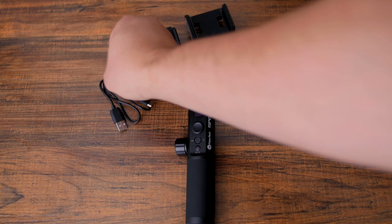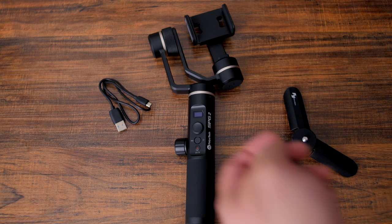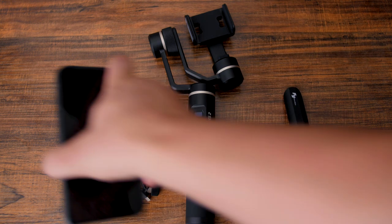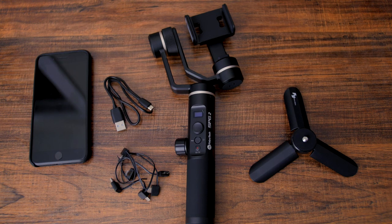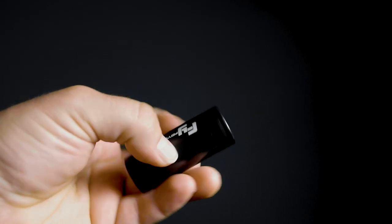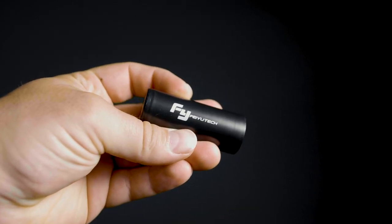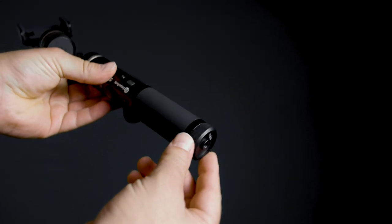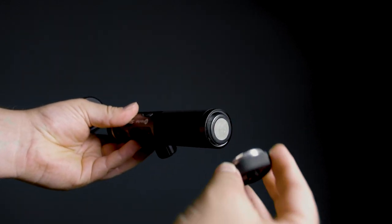Let's open up the gimbal and see what we have inside. You'll find the gimbal itself, of course, a micro USB charging cable, a snazzy little tripod accessory, various adapters for charging your phone while it's mounted in the gimbal, and of course you will need your smartphone — not included. If you see an Ion battery included with your gimbal, remove the bottom cap and insert it. My gimbal came with the battery pre-installed, so your experience may vary.